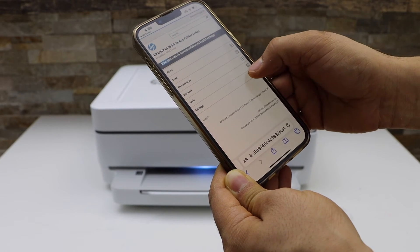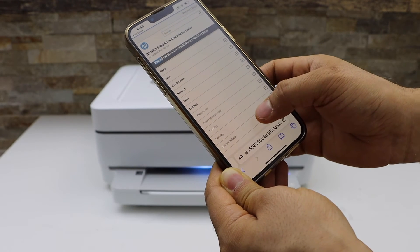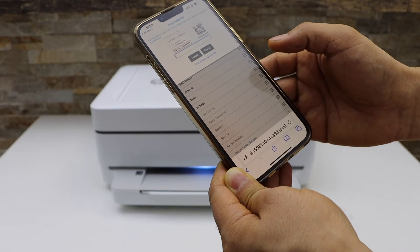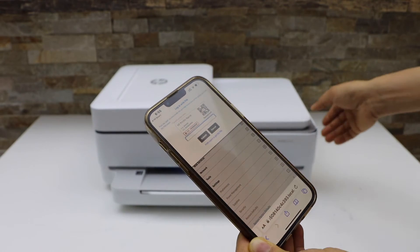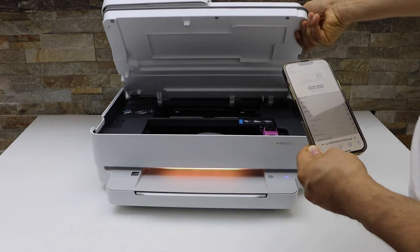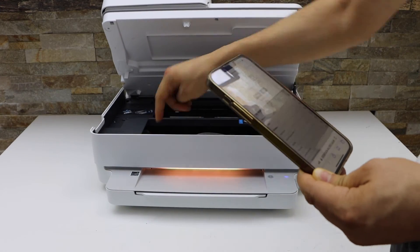Now select Settings, then Restore Defaults, then Restore Factory Defaults. It will ask you to enter the PIN of the printer. The PIN is always inside — lift the ink chamber and look at the sticker there.